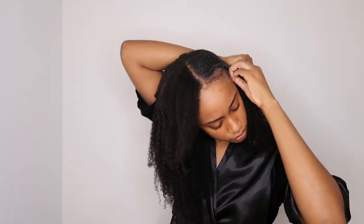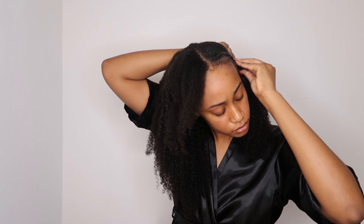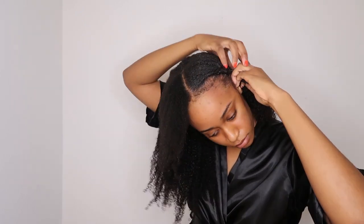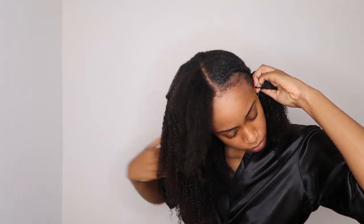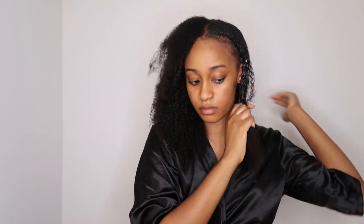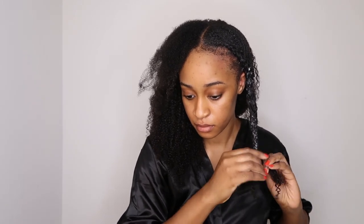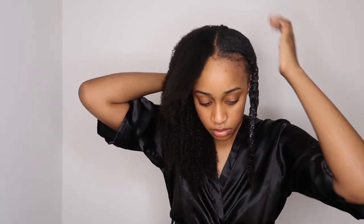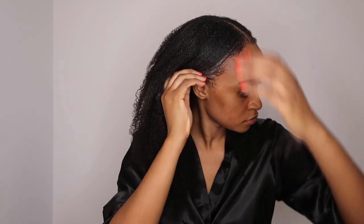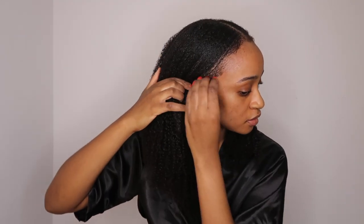Don't come for my edges — I have tried every single thing on the planet. I've done castor oil, edge massages, and all the Instagram products they say grow edges, but it just won't grow. I've come to terms with it because I was naturally born with thin edges so there's nothing I can do — I never had hair there. So thank you in advance for all the suggestions, but it just doesn't work. I just wanted to see here how my hair would blend if I didn't braid it and I think it's fairly okay — it's manageable.